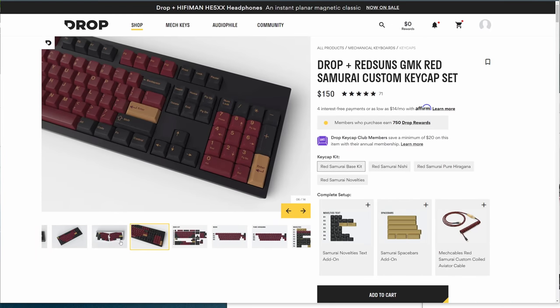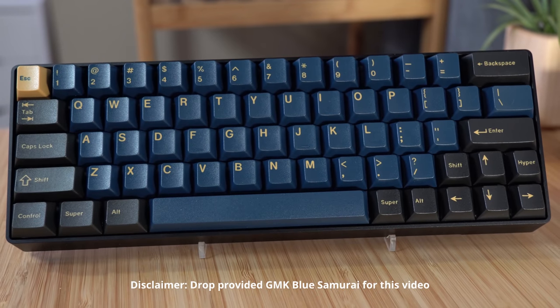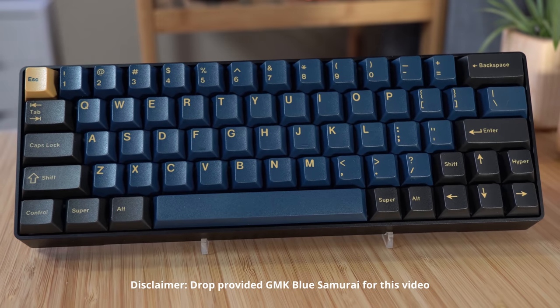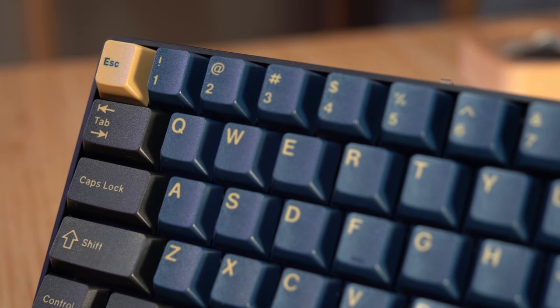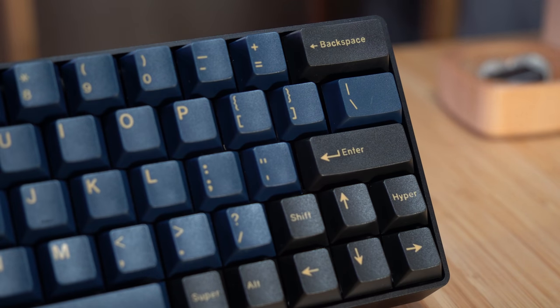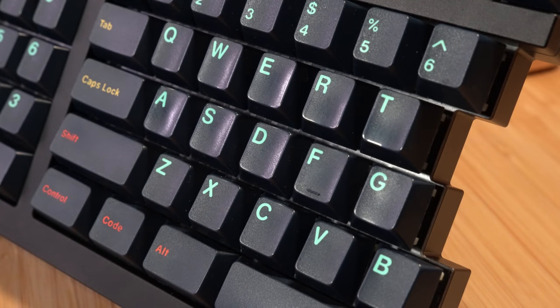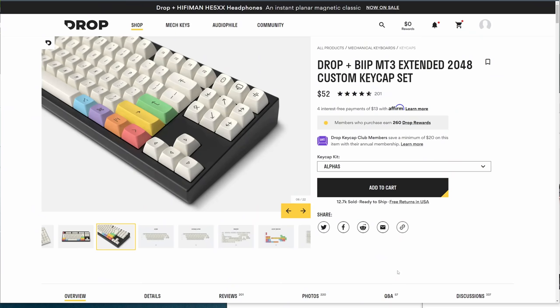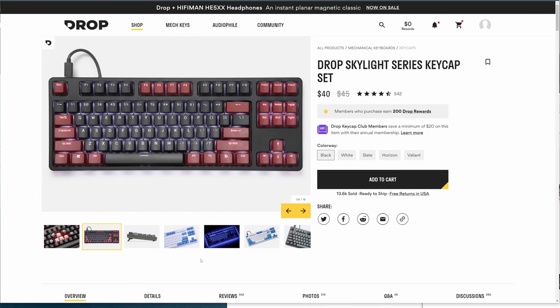Drop stocks GMK Laser, White on Black, Black on White, Red Samurai, and Blue Samurai, so you can purchase your own set without any rush. If you're wondering why GMK sets are so popular, it's due to the doubleshot legends and the vibrant colors. The two downsides are the price, and that they shine very fast due to the ABS plastic. Drop also has sets in other profiles, such as MT3 and SA, and star keycap sets like Tao Hao and their Skylight series. You can also get some of Drop's keycaps on Amazon for faster shipping if you have Prime.